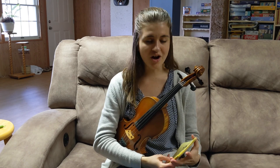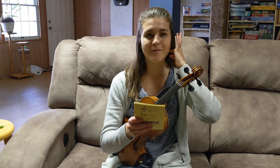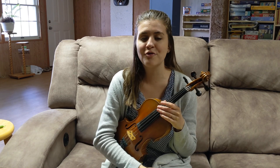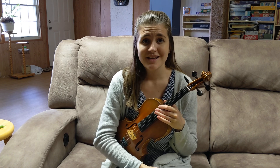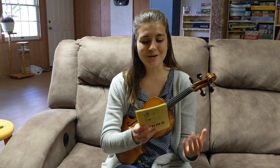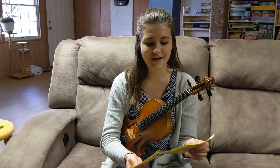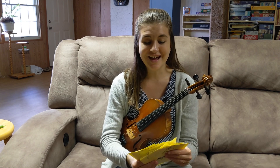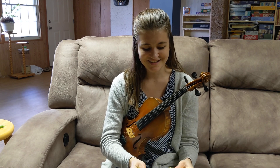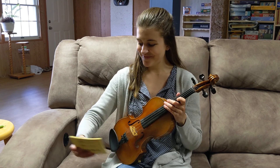We just went through all of the flash cards on all four strings. I'd like to mix them up now and try them again. If you need to go back through them in order again, please do that — stop the video, go back to the beginning, and do that as many times as you need to start feeling comfortable. But for now I'm going to mix them up a little bit and let's see if we can start to pick out some notes. Ready to try again? Here we go.